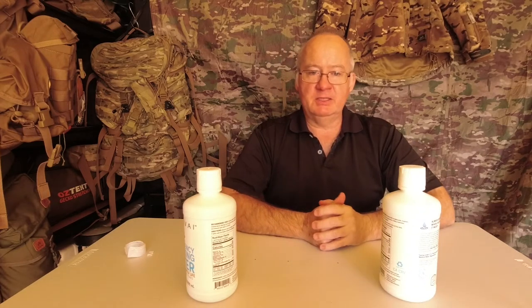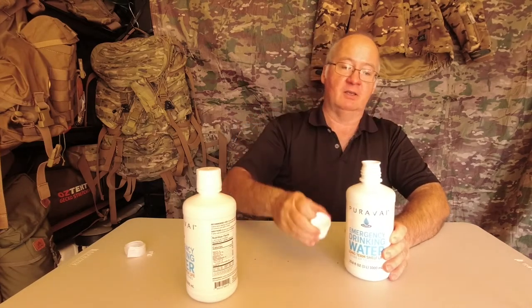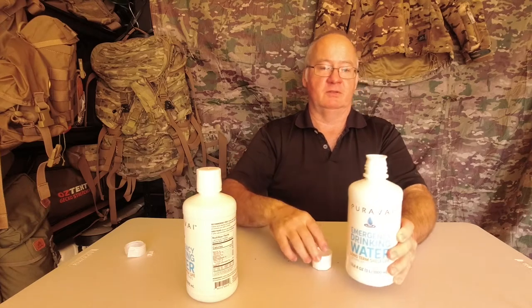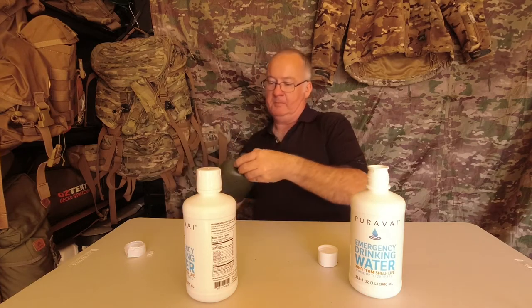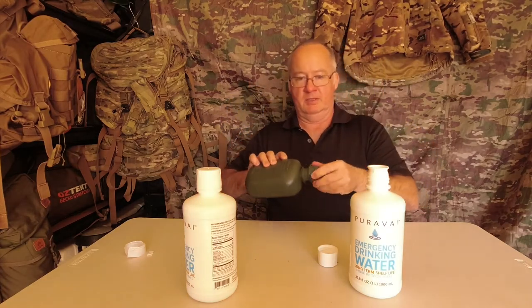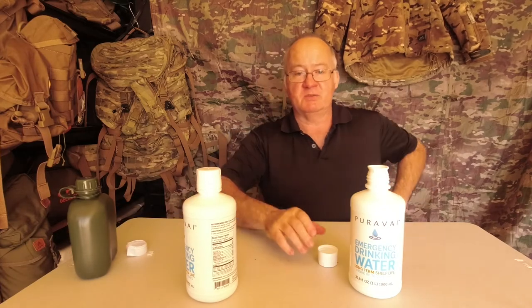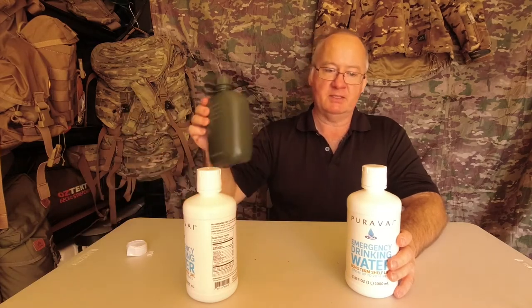Let's read about the high density bottles. The bottles are super thick — we can see there — similar to your canteen bottles, very similar thickness to your canteen bottle. Built for the unpredictable of emergency situations: you can drop them, scrape them or bump them and your water stays protected. I'm sure the American canteens are made out of the same material.